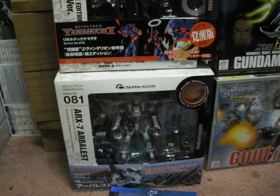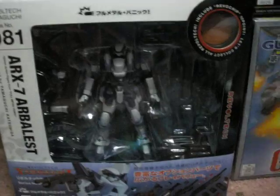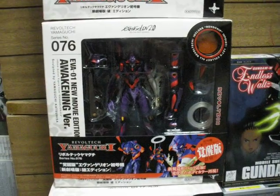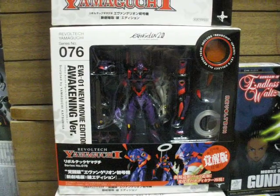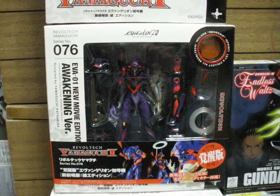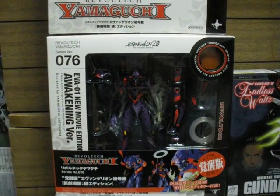There's the Arbalest. I have the ARX-8 — this is the ARX-7. I will be doing a review on that, so we'll see how that turns out. Hobby Search a while back had a deal, and it's still going on — the EVA Unit 01 New Movie Edition, the Awakened version, which is kind of after Berserk mode and everything. And it was cheap — I think it was 1,200 yen. Normally these are, I think, 2,100 yen, so yay.